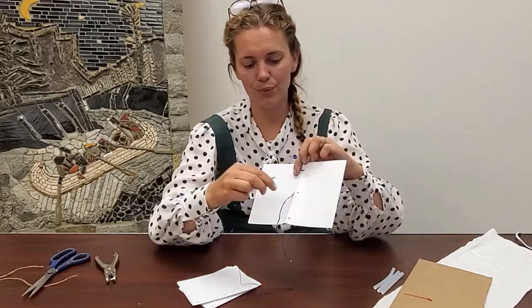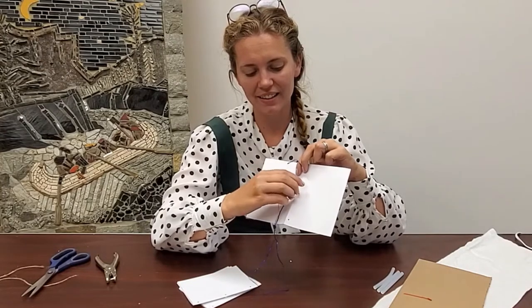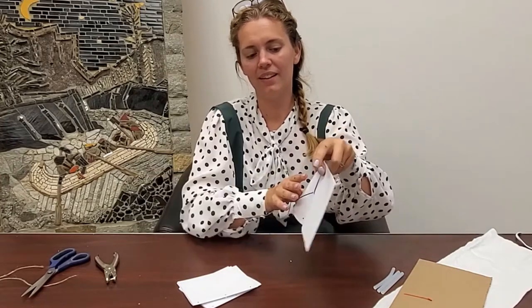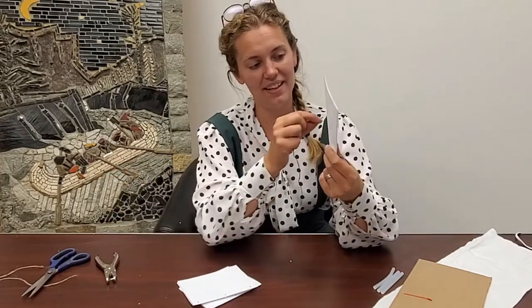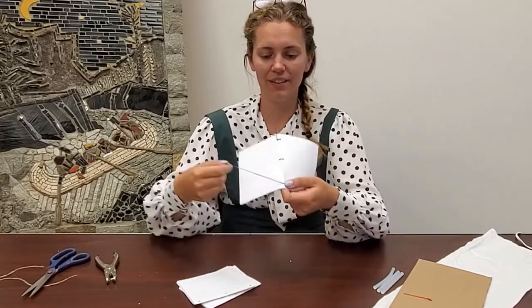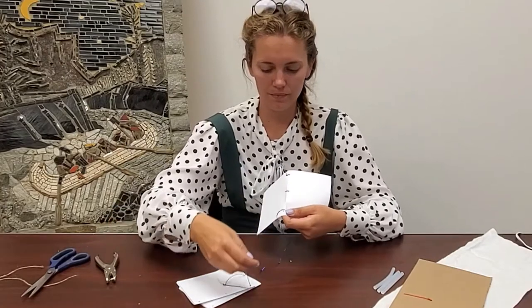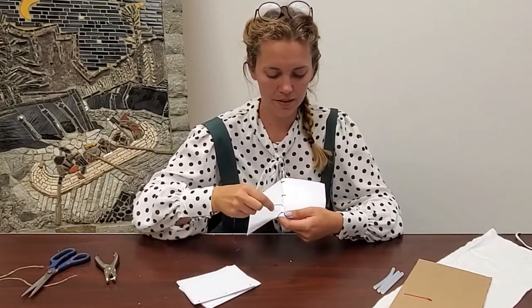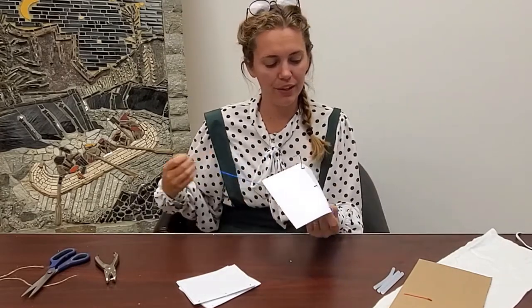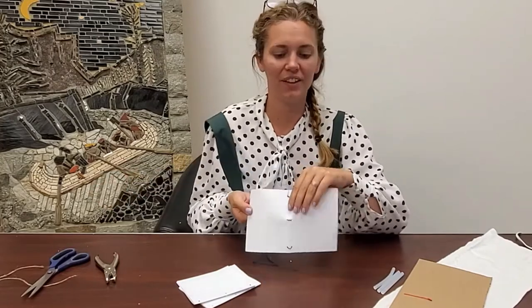I'm going to pull it through, flip it around, and put my thread over onto this side and pull it through. Then I'm going to go down to the next one right here and pull — all the way down to the bottom. I'm going to go over to this side right here — and this is good sewing practice — and pull it through.